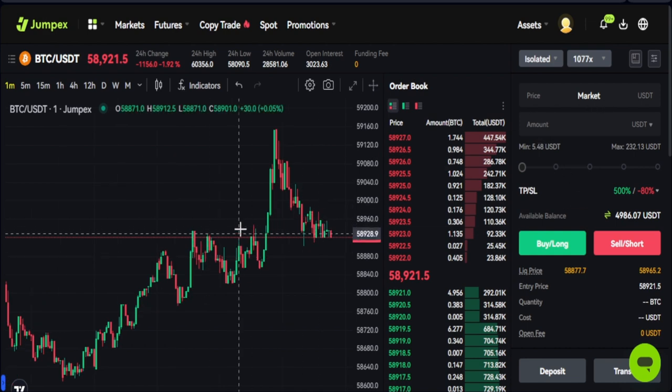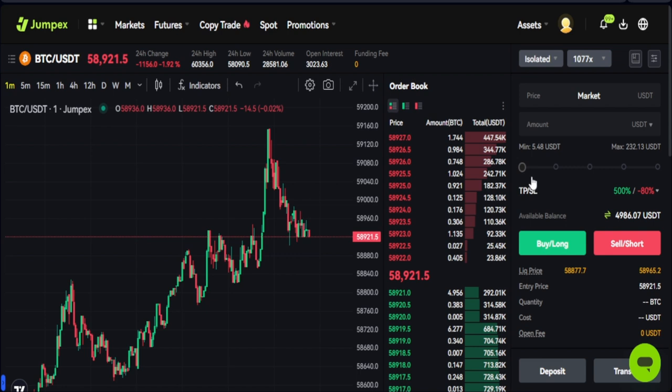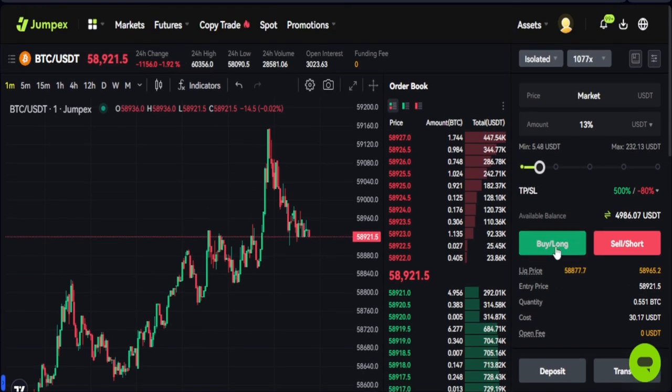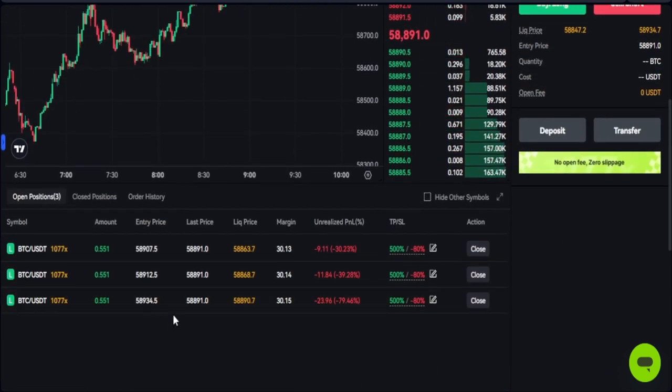Let me execute an order now using market order — I'll open a long trade using the highest leverage. As I drag the slider you can see the quantity of BTC I'm trading and what it's going to cost me, which is around 30 USDT. I'll go ahead and click 'Open Long' and the order is executed.